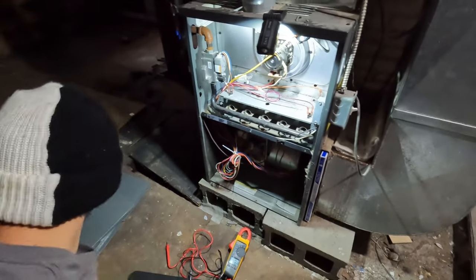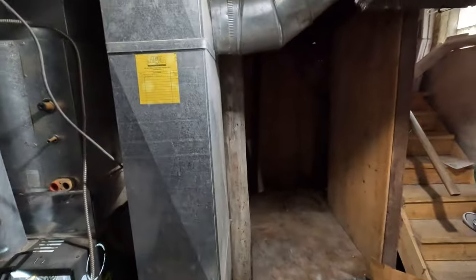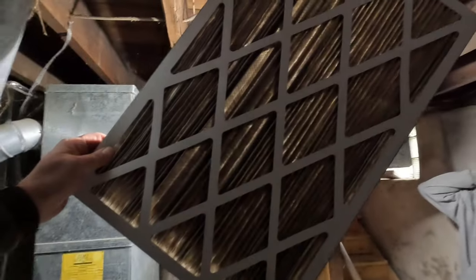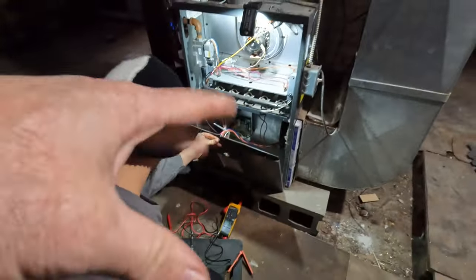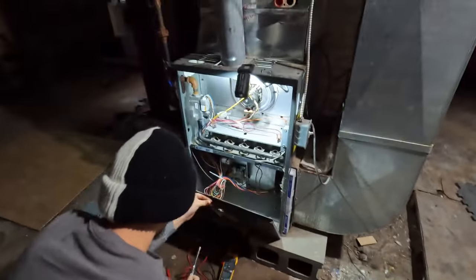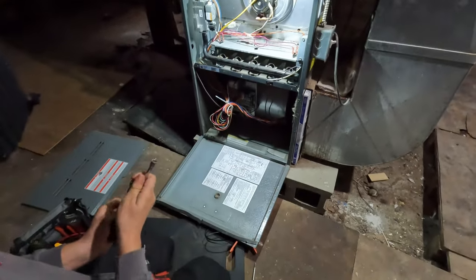Go ahead and put the doors back in. Do you have another filter? I don't have one, I can go get one. That's pretty dirty, and it's going the wrong way — the arrows have to go towards that way. I wouldn't get these high-rated ones; just get a cheap pleated one. If you get too good of a pleated filter, it will actually choke the system down and overheat. Sounds good, I'll do that today.